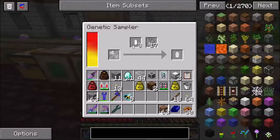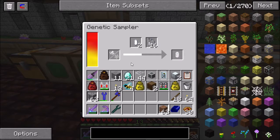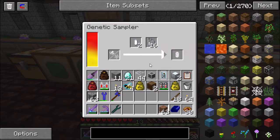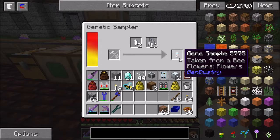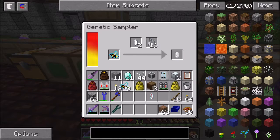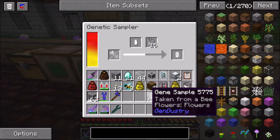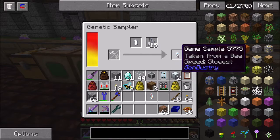So anyway, what you do in the genetic sampler is you can put in a bee - either a drone or a princess - but I recommend only using drones because this does consume the bee. It will be gone, and you will get one of those 13 chromosomes at random. In this case, I got the flowers - what kind of flower it uses - and now I have that gene sample. If I put in another one, these are all identical forest drones here, so I could get the same or I could get something else. It's random which one of those 13 traits you end up with. This time I got speed slowest.